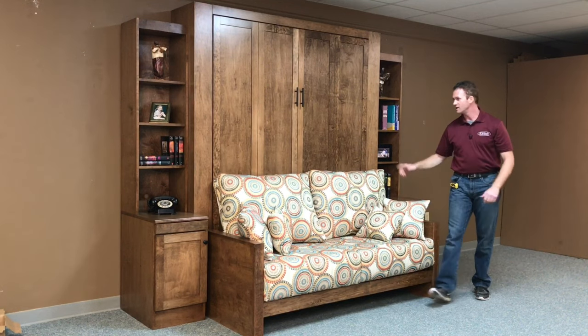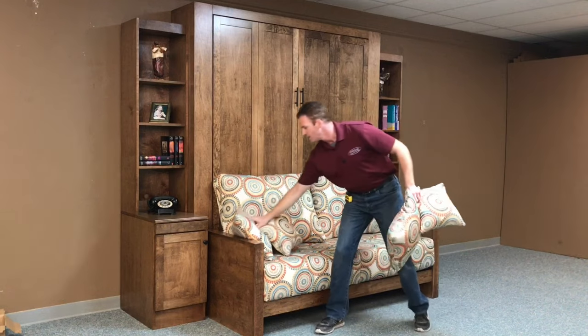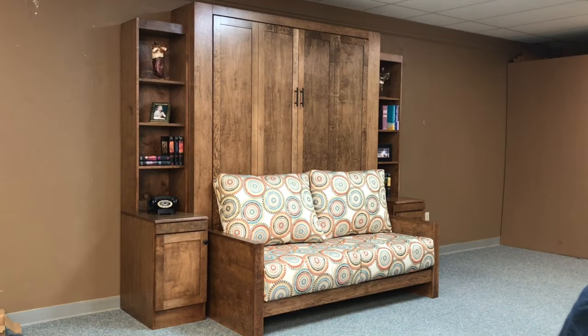One of the unique things about this one is the sofa that we put in front of it. What's cool is the sofa cushions can be removed and the bed can be used. Let me show you how that's done.